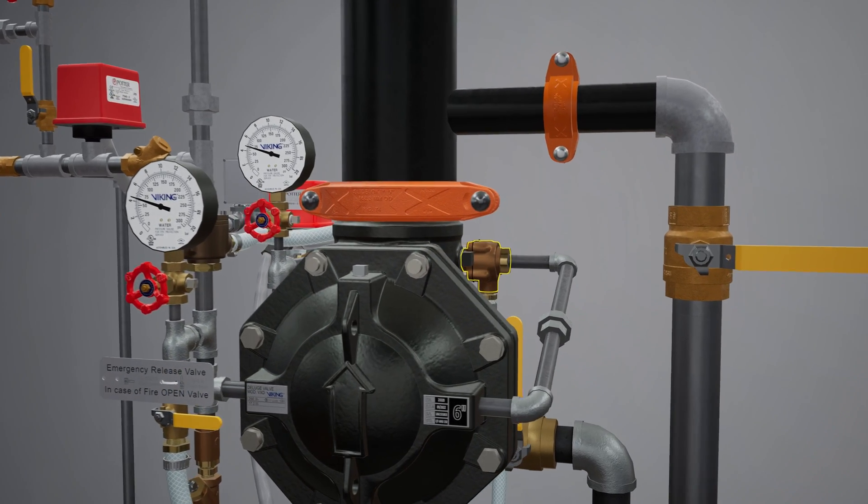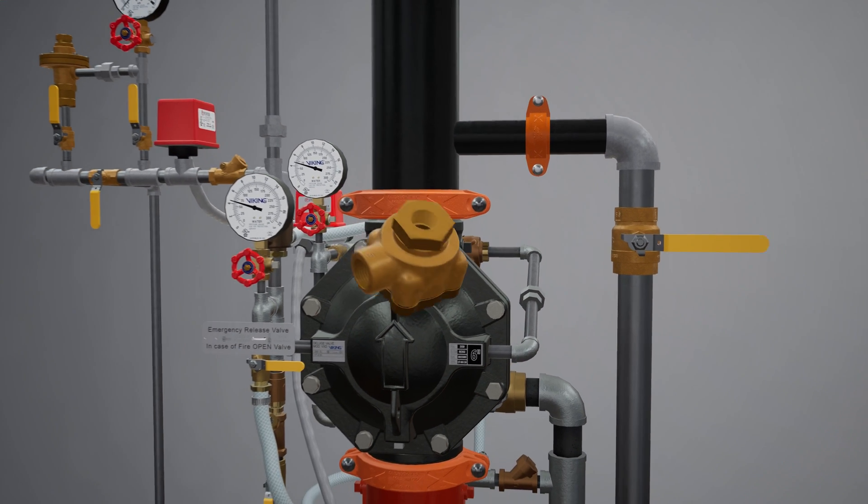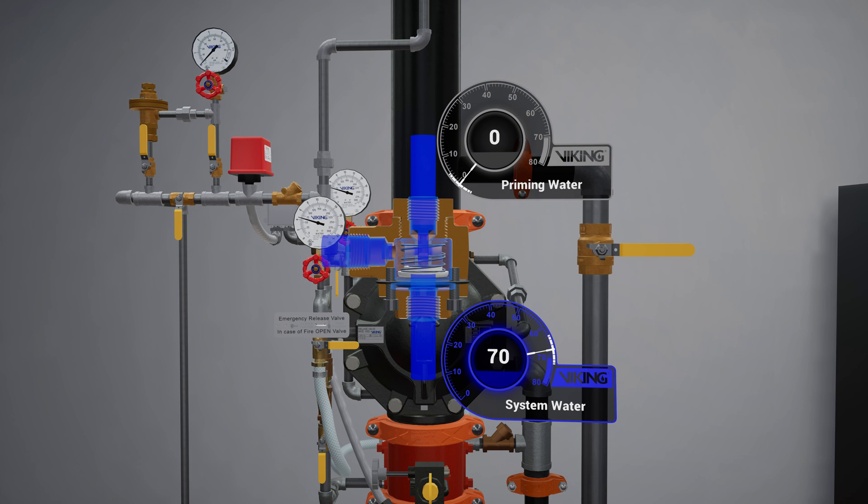Following the trim off the prime chamber is the pressure operated relief valve, or PORV. The PORV is a device that ensures the valve remains in an open state until water is flowing through the valve. When water is directed to the sensing side of the PORV, the push rod is forced open, and priming water is then directed to the open drain, preventing the priming chamber from repressurizing.